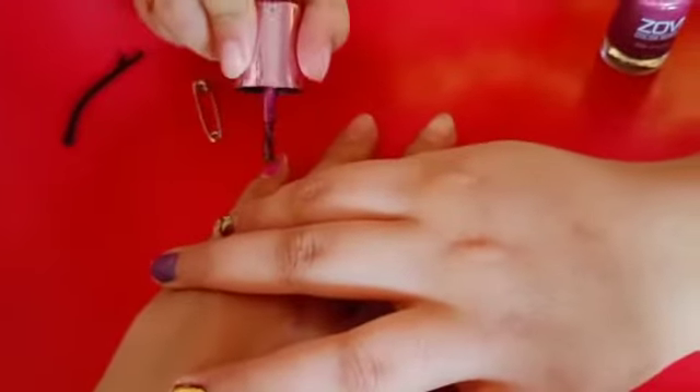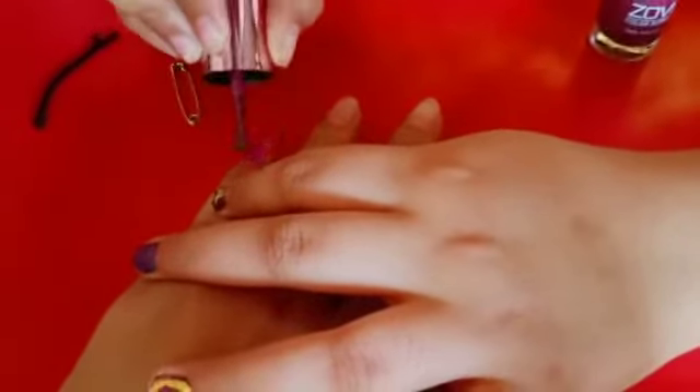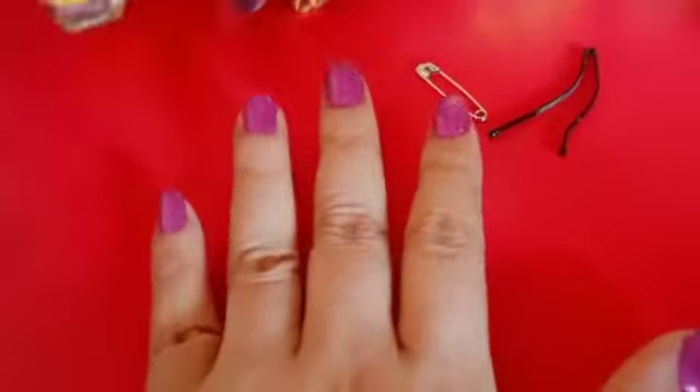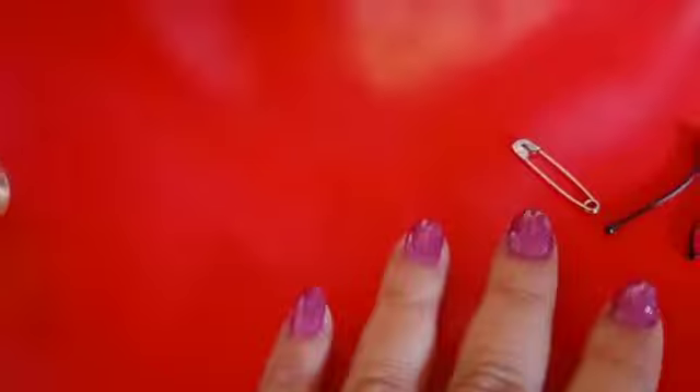First you start by applying a nail polish. I'm gonna use purple color. I'll show you how the nails look after I finish painting them. This is how the nails look after I finish painting them.